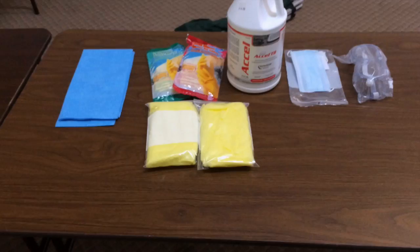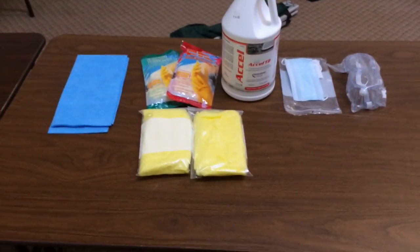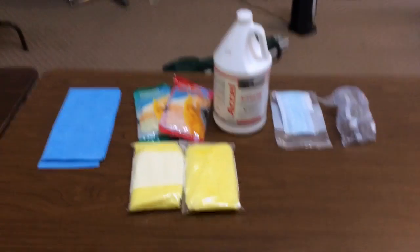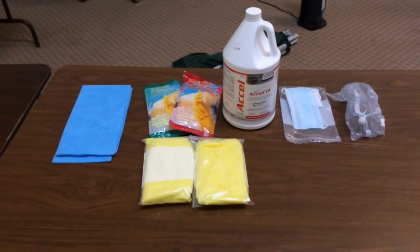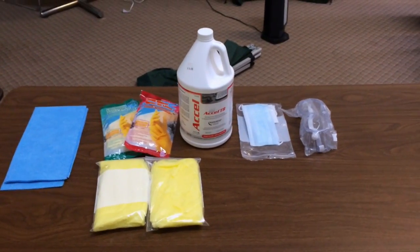In the front we have two yellow items — those are clothing covers. You'll see in the demo how they're used. If you don't have these because they're difficult to get, you can always use garbage bags — just cut a hole for the head and holes for the arms on the sides.